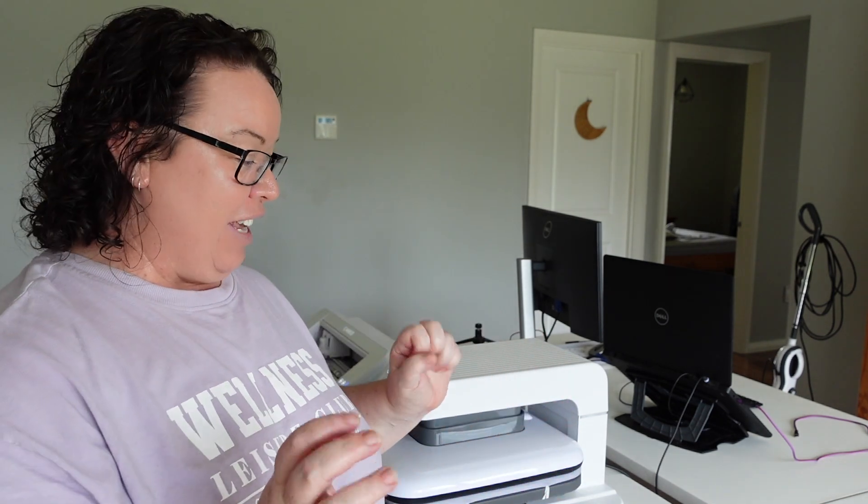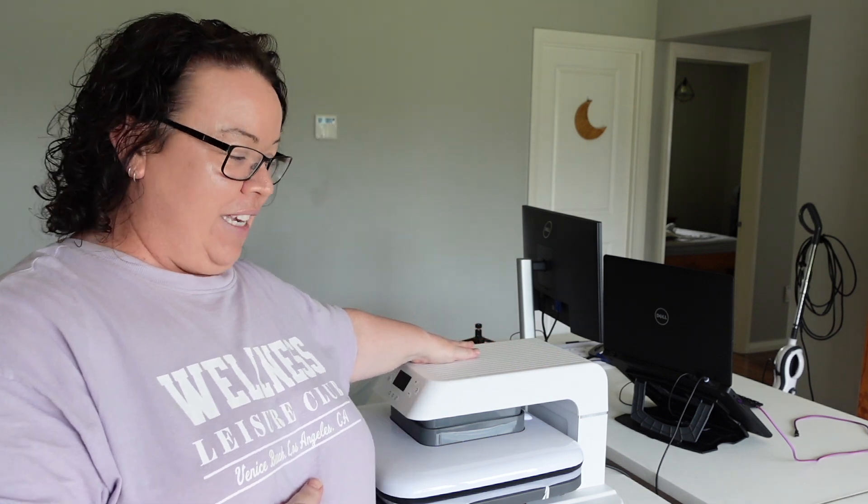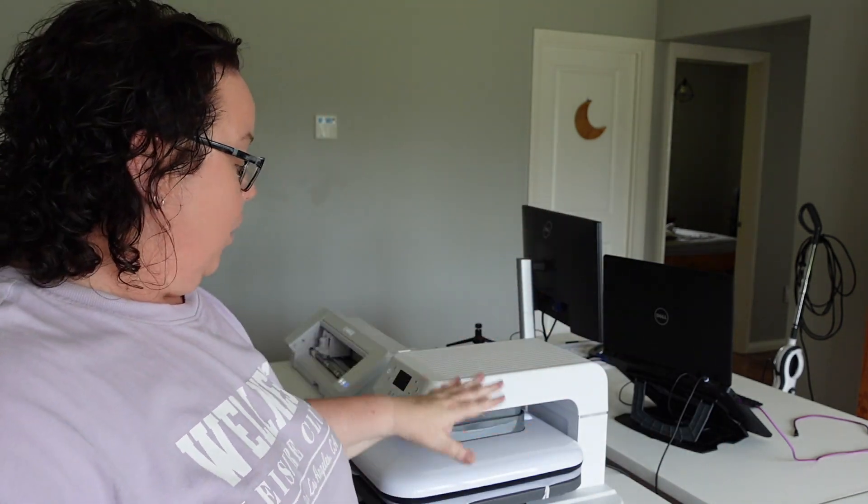I've spent all morning creating some designs on my Silhouette machine so that I can print some t-shirts and show you how this beauty of a beast works. I'm so excited — I have a feeling I'm not going to have a single plain t-shirt in my wardrobe once I get started. I'm even going to print some stuff on my yoga pants. I've got designs cut out on my Silhouette, so we're going to give this auto heat press machine a little whirl today.